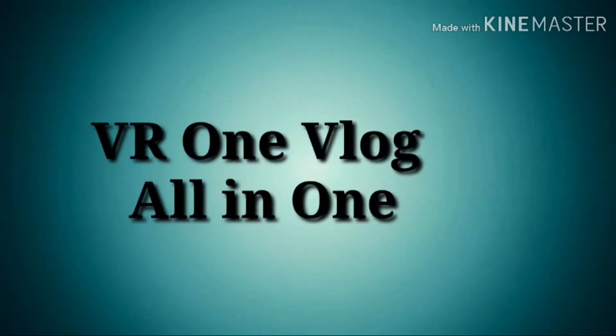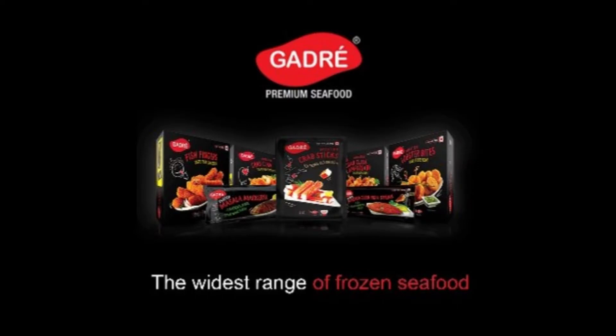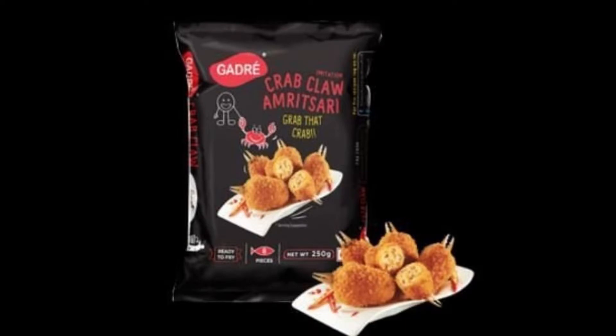Welcome to VR1 Vlog. In this episode, I'm going to show you a food item — a snack. This is an Indian product.